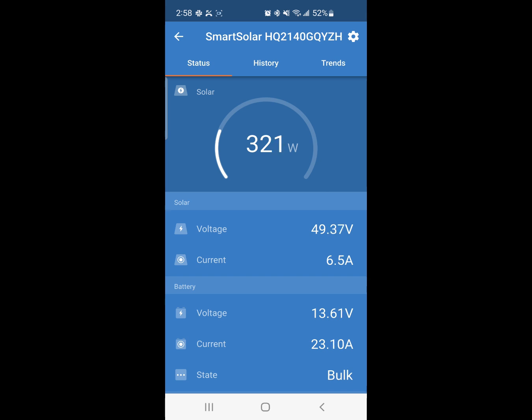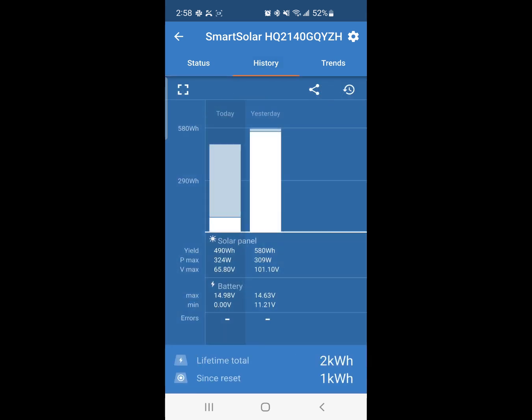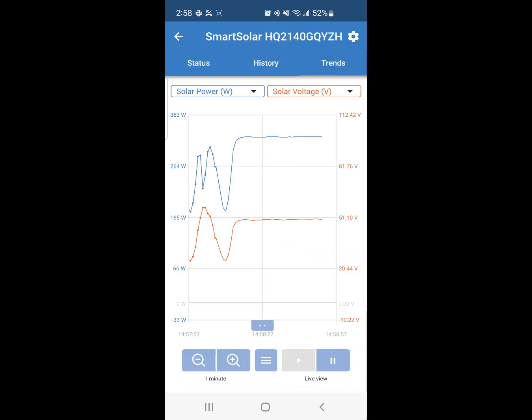You can use the app to check your wattage from the panels coming in, your status, the history you've been having, and if there are any errors it'll record all that. You can view your trends in real time if you wish, and change parameters from wattage and voltage to amps and current. It's a great app — very intuitive, easy to work with, and you can do firmware updates with it as well.